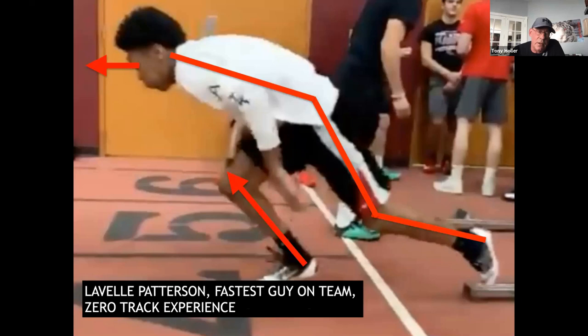One of my favorite kids I've ever coached — I only coached him for about six weeks — Lavelle Patterson came out as a junior. He was a cast-off from basketball and he was our fastest runner. But just because you're fast does not mean you come out of the blocks well. This is Lavelle in an early practice, and it's really ugly: a bad shin angle on his lead step, eyes up looking forward, a bend in the knee, not much of a push. He's artificially low — very frustrating to see.